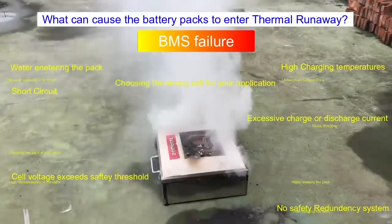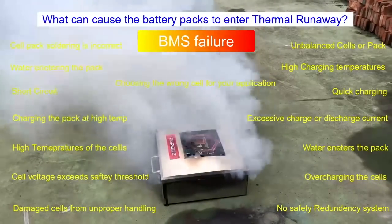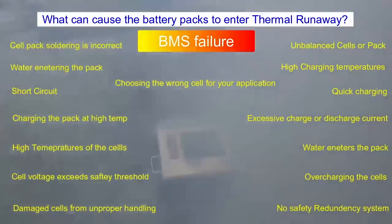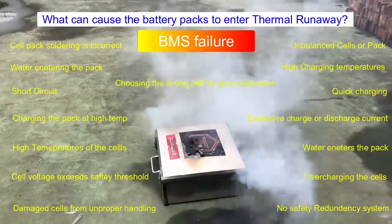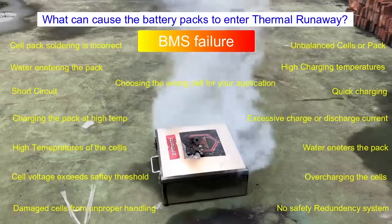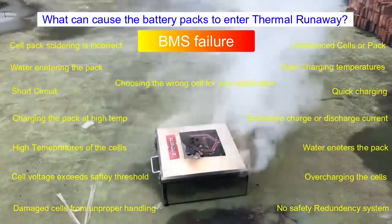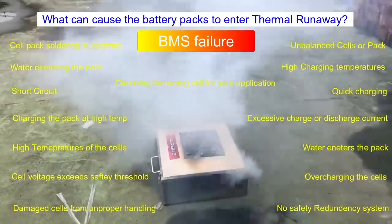What can cause battery packs to initiate thermal runaway? One or a combination of the following could cause a pack to start thermal runaway: high temperatures in the cells; unbalanced cells or packs; overcharging the cells; high charging temperatures; quick charging; damaged cells from improper handling; cell pack soldered incorrectly; consistent use at high temperatures; no safety redundancy system; water enters the pack; cell voltage exceeds safety threshold; excessive charge or discharge current; choosing the wrong cell for your application. All of those causes could contribute to a disaster that everyone would like to avoid.